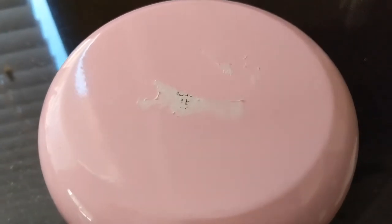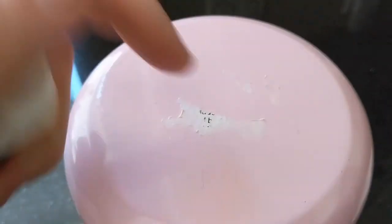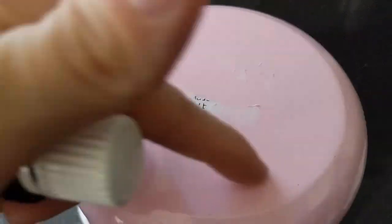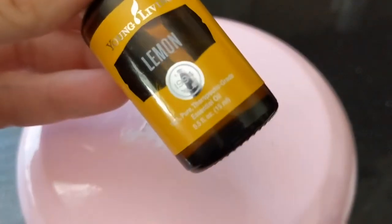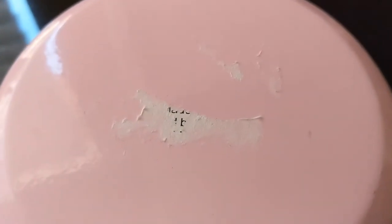I've shown you this hack before in a couple of my previous videos, but I wanted to include it here for reference. Lemon essential oil is a great way to take off the residue from price tags. Just a few drops on top, let it sit for 30 seconds to a minute, and then wipe clean.